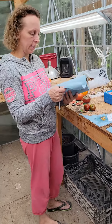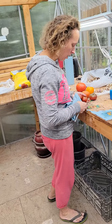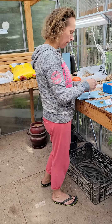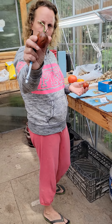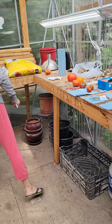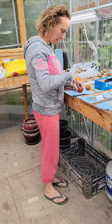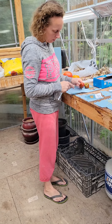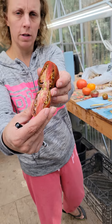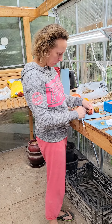How we get these seeds out is we just take a paper towel. Another one of our favorites is black prints — this is what they look like. We're just going to cut it open to get the seeds out. See, this is what it looks like when you cut it open, and we're just going to scrape out some of the seeds.